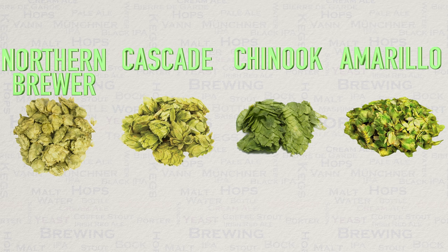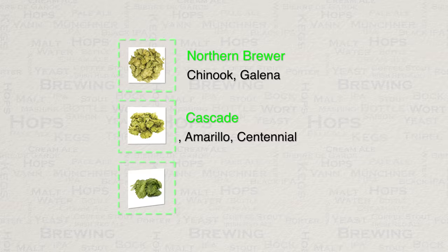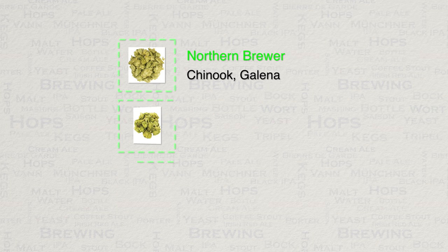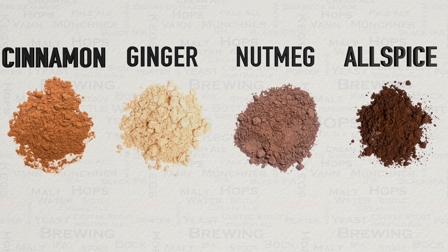Amarillo is in some ways like a turbocharged Cascade — it's floral and tropical with lemon, orange, and grapefruit. I much prefer the orange element of this hop compared to Cascade. If you cannot manage to get these hops, here are some substitutes that can be used instead. They will not be the same of course, but they will be in keeping with this recipe. Blending similar hops can really have a nice effect, so worry not if you have to do this.